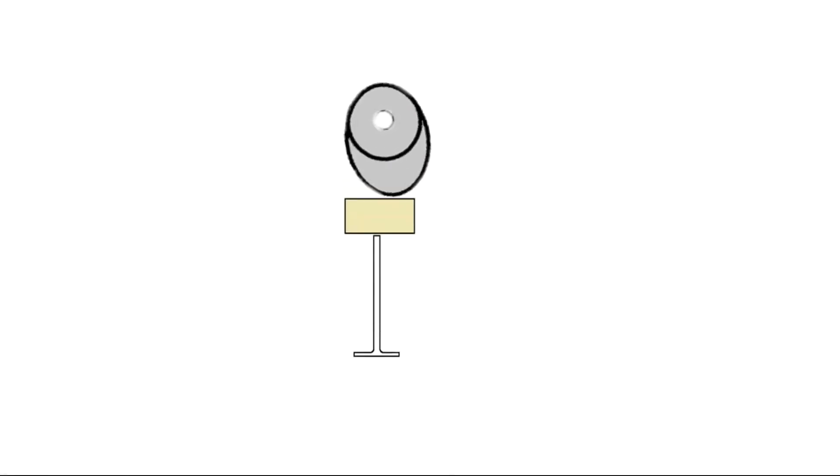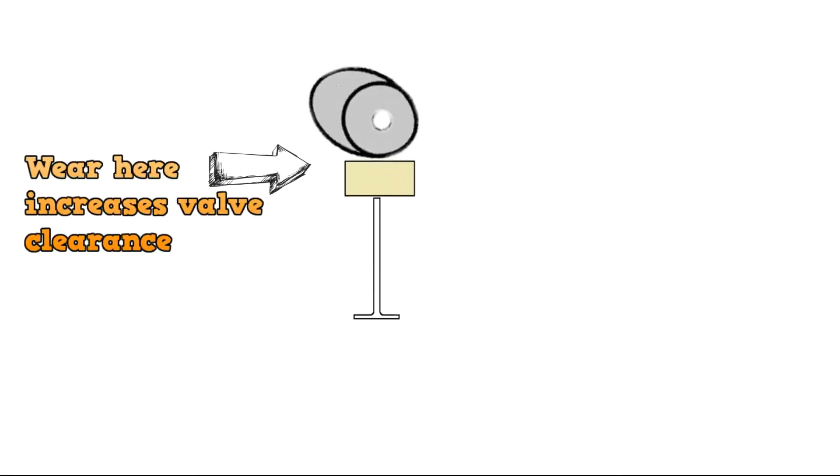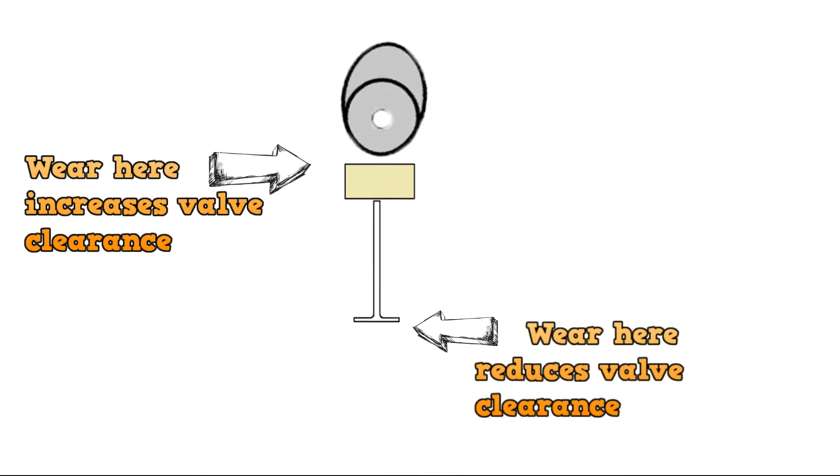In this instance the valves were tight — they usually are on motorcycles in modern days. If you look at this animation you can see the two areas that cause valve clearances to vary. That's why we've got to do the valve clearances, and in terms of carburettors it's a bike with 56,000 miles on the clock — it's had a lot of use.